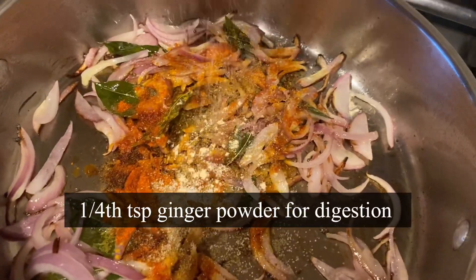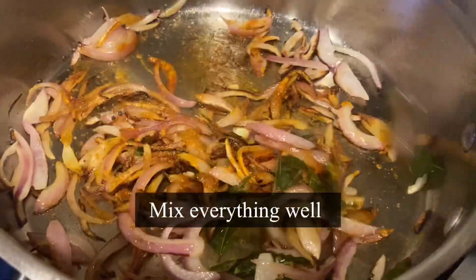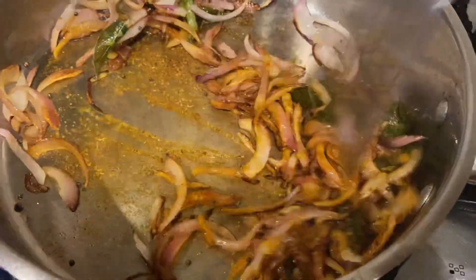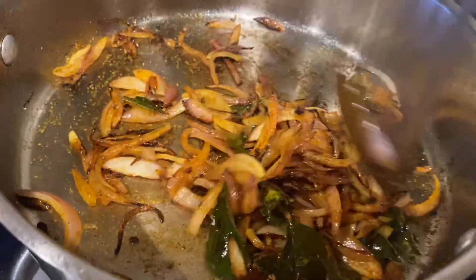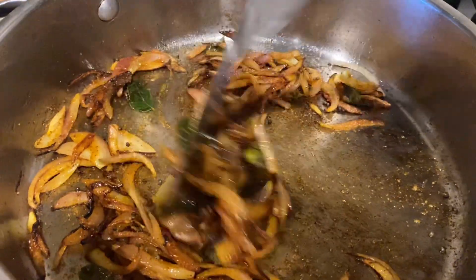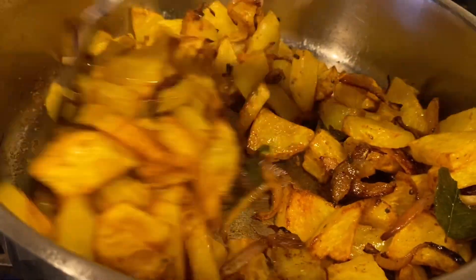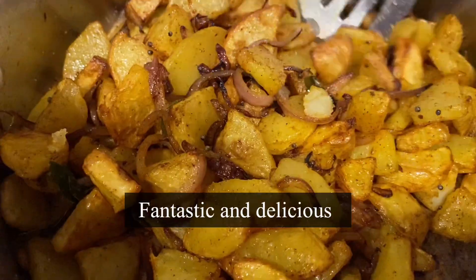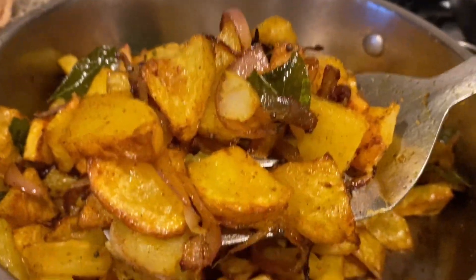Add salt to taste and one fourth teaspoon ginger powder — this will help with digestion. Give it a good mix, making sure the spices are blended well with the onion for a minute. It smells fantastic! I also add a bay leaf — you may add pandan leaf if you have it. Now add in the air fried potatoes. Wow, it looks gorgeous and delicious, tempered with onion and spices — the aroma is inviting!